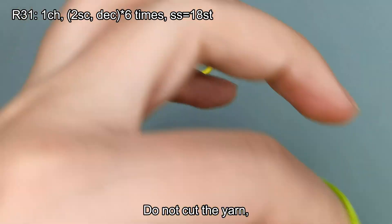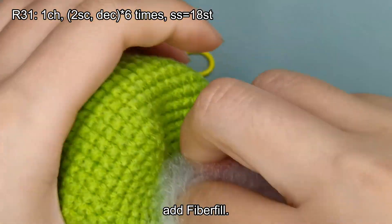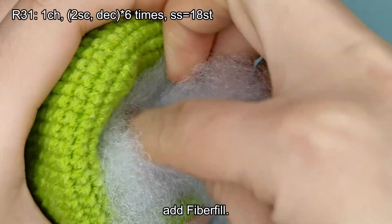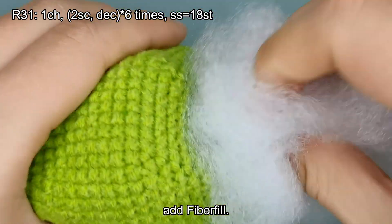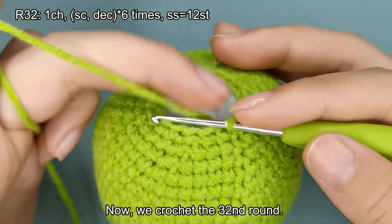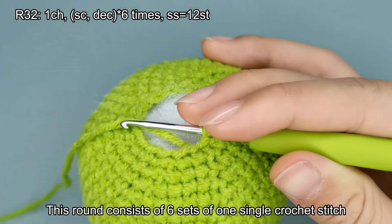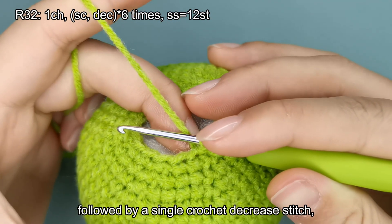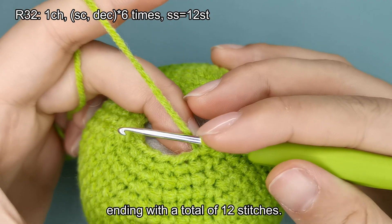Do not cut the yarn. Add fiberfill. Now, we crochet the 32nd round. This round consists of 6 sets of 1 single crochet stitch, followed by a single crochet decrease stitch, ending with a total of 12 stitches.